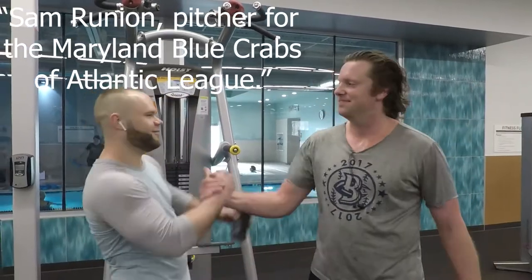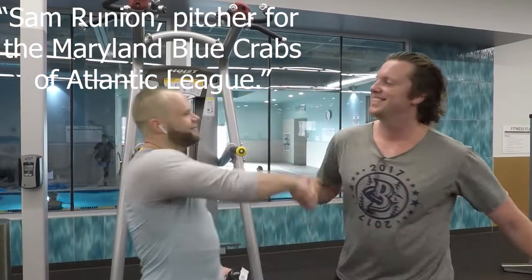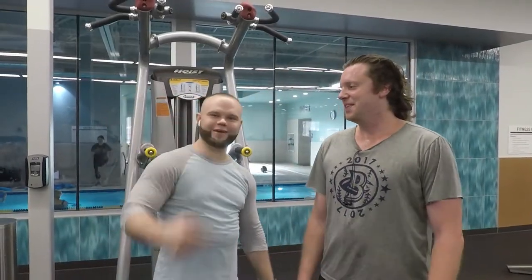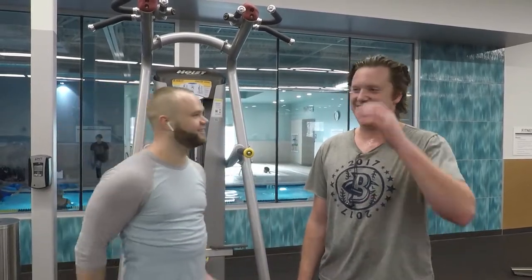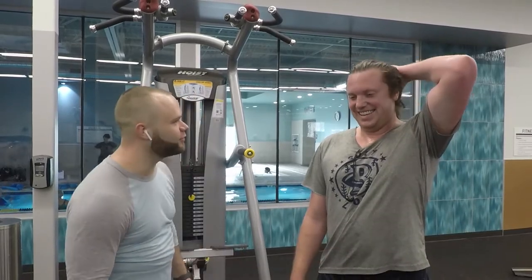Look who I run into — Sam Runyon! Sam, what up man, good to see you man. Professional ball player, man — you don't get to run into these kinds of particular individuals on a daily basis. Sam, tell us about yourself a little bit. What have you been up to?